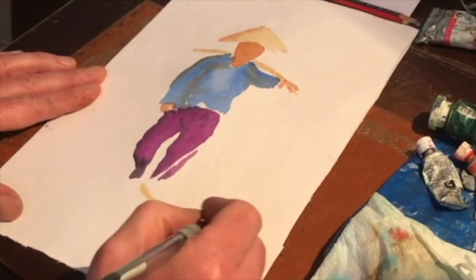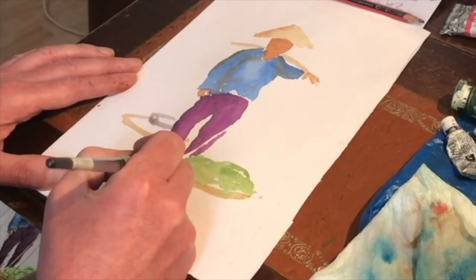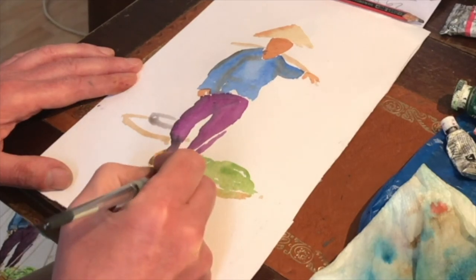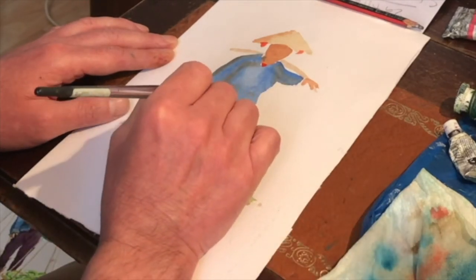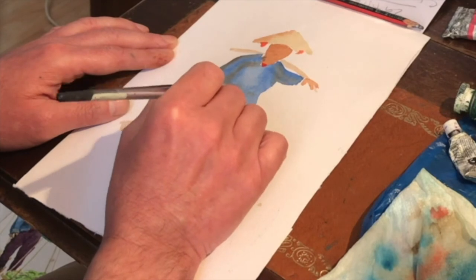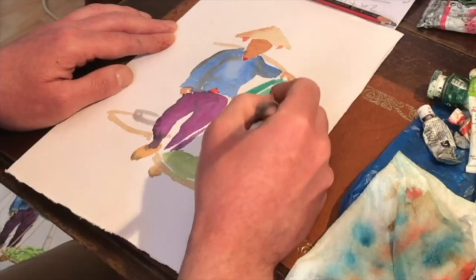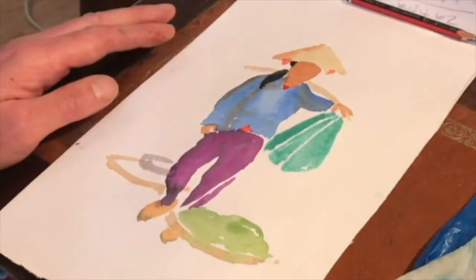The panniers are indicated underneath. The same brush — a number 5 — is used for all of this. A little more detail is added to the shoes, with some dark tones at the tips. Work continues on the face and the jacket, and you can see little dots of red appearing on either side of the face, underneath the hat. A plastic bag is quite eye-catching.